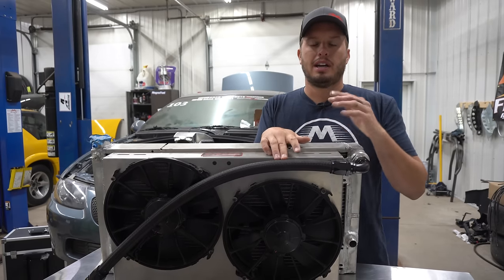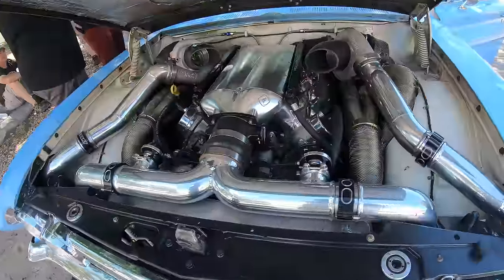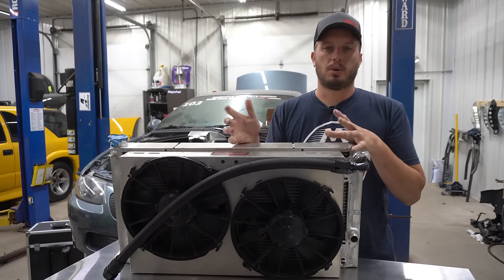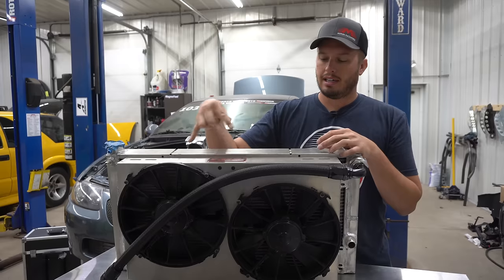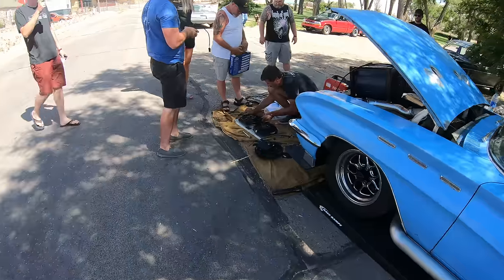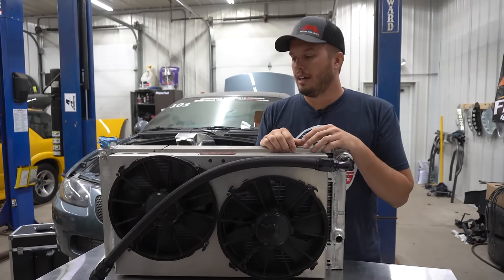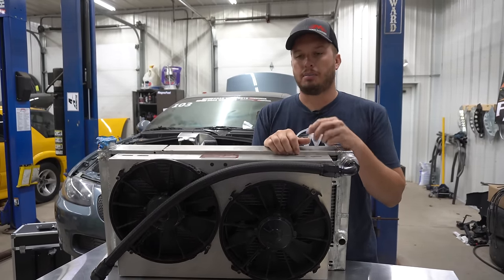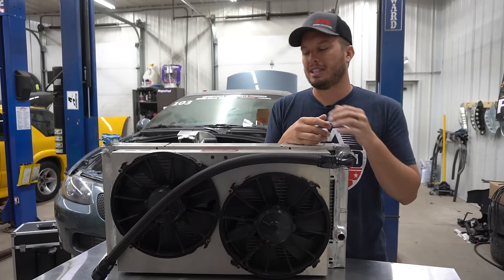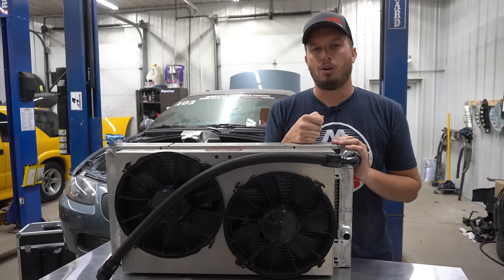One thing we ran into on the side of the road — if you watch this clip — we were actually helping Greg Orr, one of our good customers, with some fans. He was driving down the road. The car normally runs like 180 to 190 degrees, and it just started elevating temperatures. We pulled over and realized that both fans on his radiator had basically melted — almost caught fire. The wires got so hot they melted off the contacts inside the fan, and the fans locked up and quit working. It got me thinking — I see a lot of people set up their EFI ECUs with different strategies and get fancy, but this is one of those keep-it-simple situations where you don't want to overthink things.